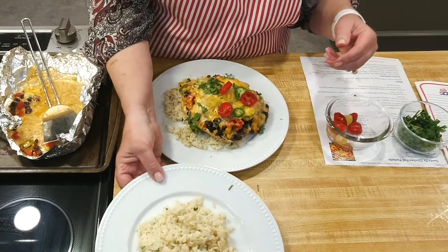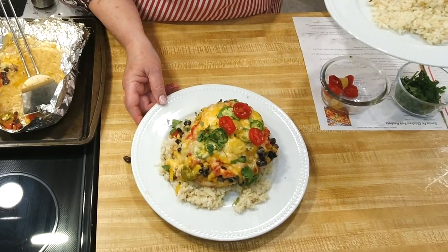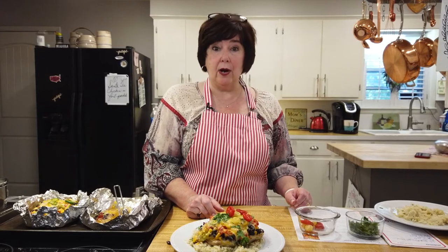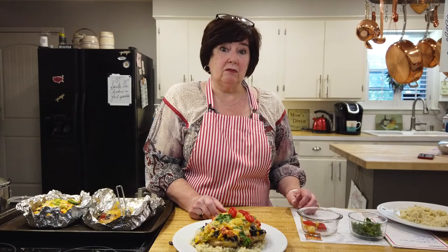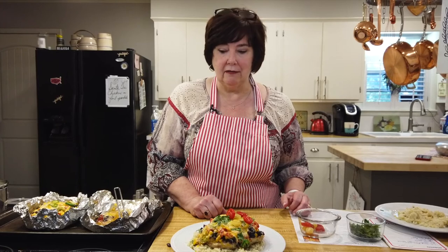And that is what we're going to have for dinner tonight. Isn't that pretty? And it's going to be delicious. I will work on some more recipes for us. I've got a new one that's delicious — I think I'll have to do that next time. It's a strawberry bread. I've made it a couple of times for my office and they rave. I've only used strawberries out of my garden and it took three cups for each one, so I've had a really good garden this year. Santa Fe chicken cooked in a foil packet — give it a try. Let me know what you think and we'll get together again real soon.